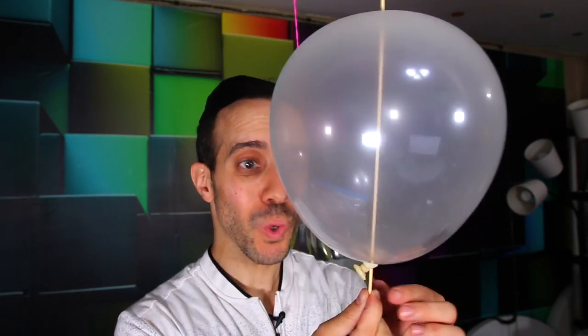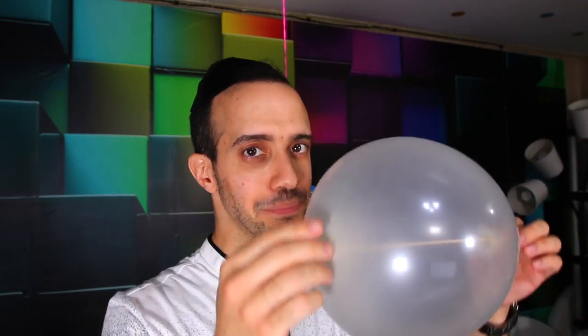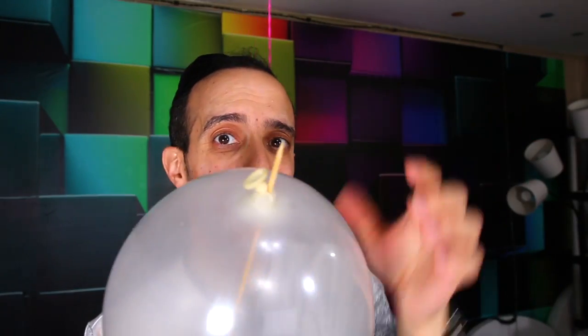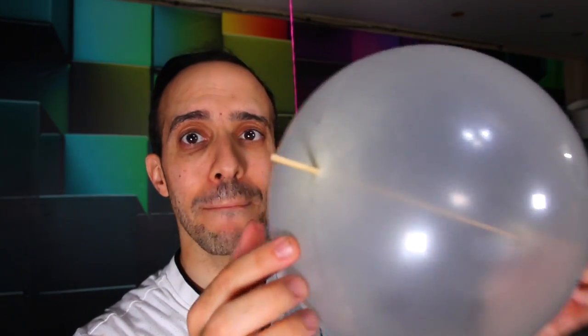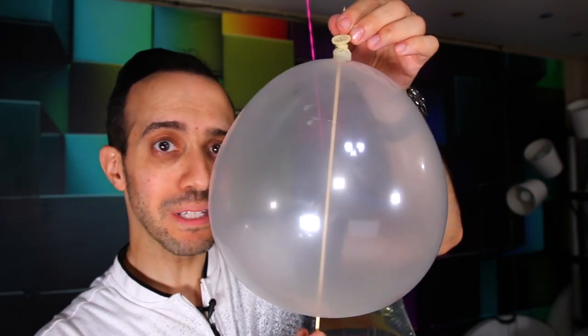Don't eat it like a marshmallow, but it's cool to see how it didn't pop and you can see the stick going all the way through. The reason that works is because a balloon is made up of polymers — polymers are like a long chain of molecules. So when you put the stick through, it seals itself around the stick and protects all the air from coming out. It makes a seal around the stick.